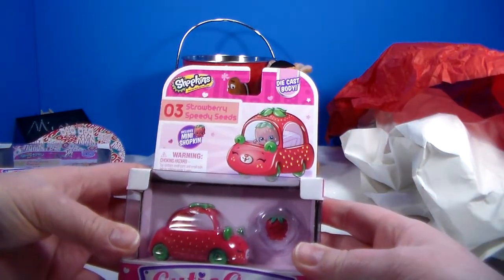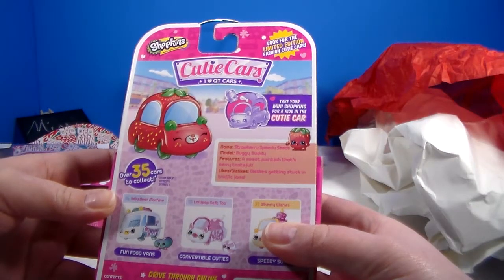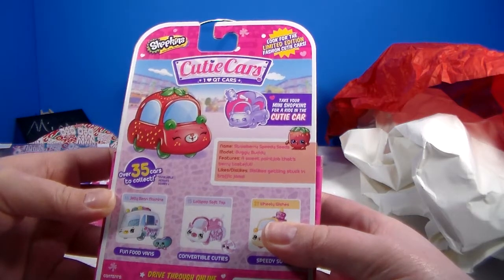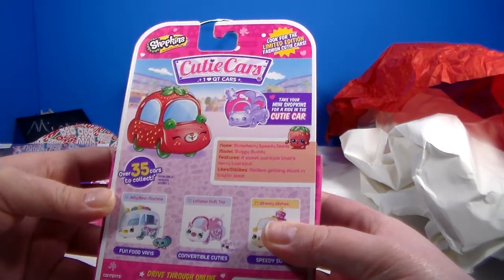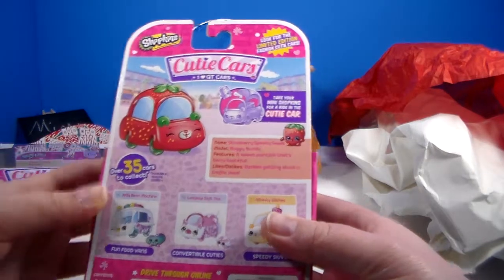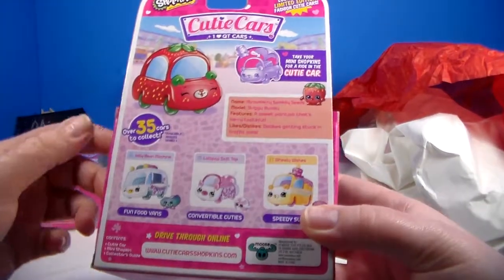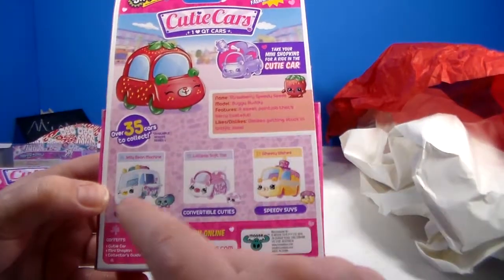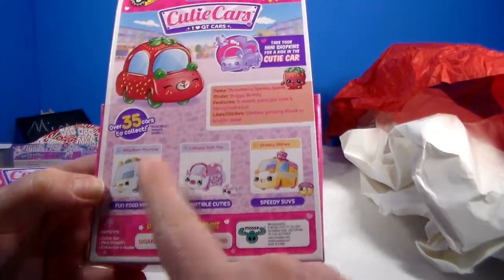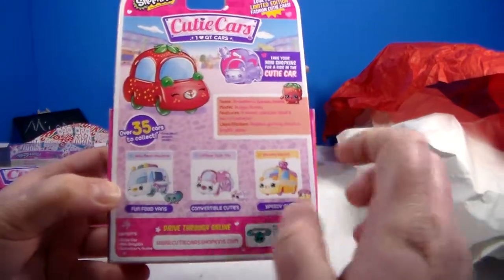Let's check out Strawberry Speedy Seeds. Strawberry Speedy Seeds is her name, model is a Buggy Buddy, features a sweet paint job that's berry tasteful. Dislikes: getting stuck in traffic jams. There are some other ones you can collect — I have found the Jelly Bean Machine and Lollipop Soft Top, so look out for them in future upcoming videos.